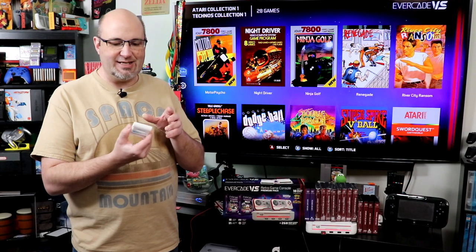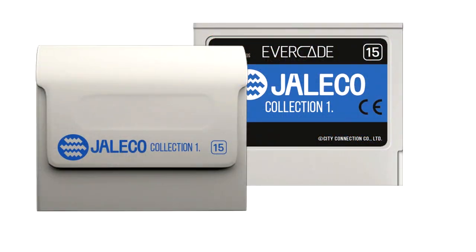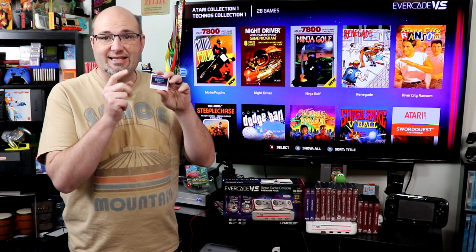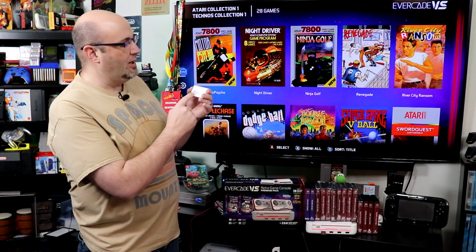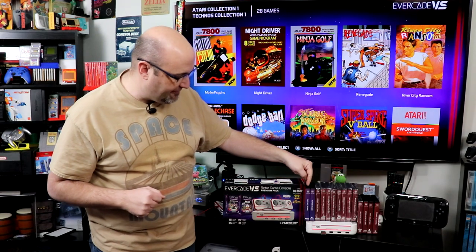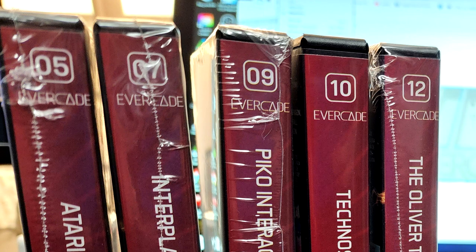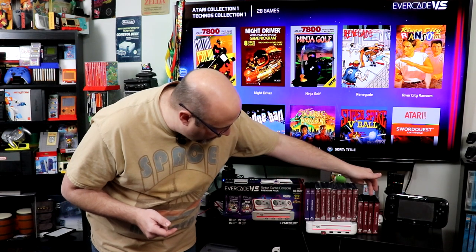The cartridges are a bit bland — I wish they had better label art. But the side with the label art goes down into the system, so you won't see it when in use. What you'll see is the top, which says Data East Arcade 1. One thing I noticed is that each case has a number on it, so if you're going for a full set you can look at your collection and track — 01, 02, 05, 04 — and collect and keep track as you see fit.